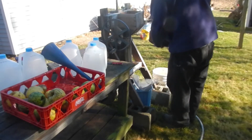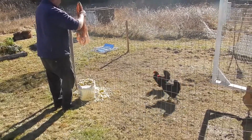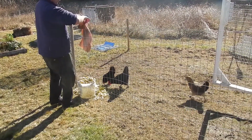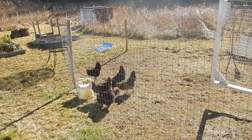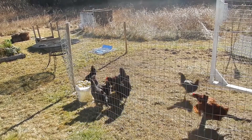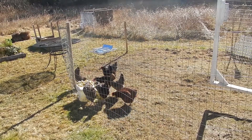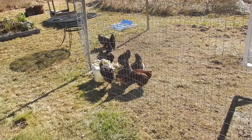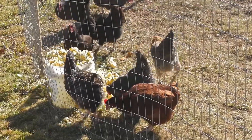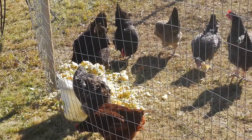We're gonna take that mash to the chickens — they'll love it. See how the chickens like the mash from the apples. Oh, you put it in their water? Here they come! Go get the good stuff, girls. Don't waste anything on the homestead — everybody gets something.